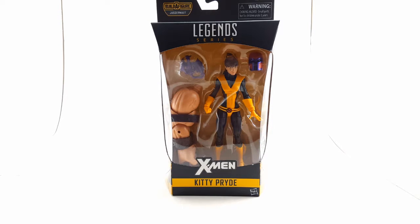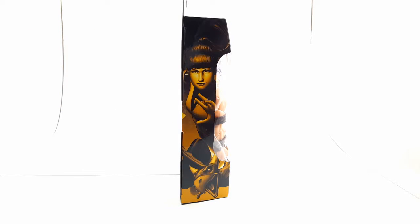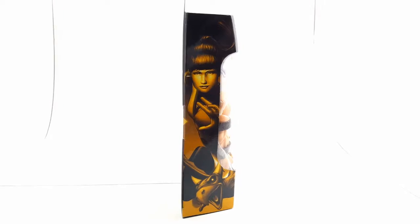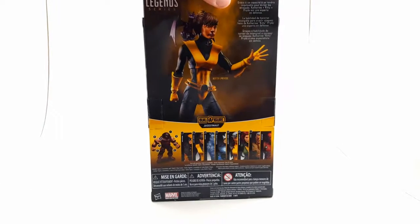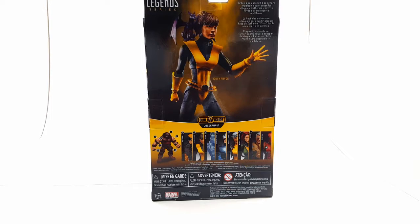We have Kitty Pride here for our review. Typical Marvel Legends window box — we have the figure with its accessories and build-a-figure piece, very neatly displayed. Let's take a look at the side of the box. Side of the box, we have Kitty Pride right there, looking nice. You can see the little dragon right there at the bottom. Back of the box, we have a nice picture of the actual figure and the rest of the figures in the wave. We've already reviewed Iceman,